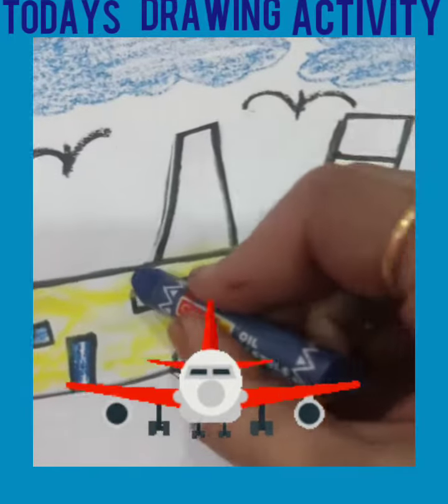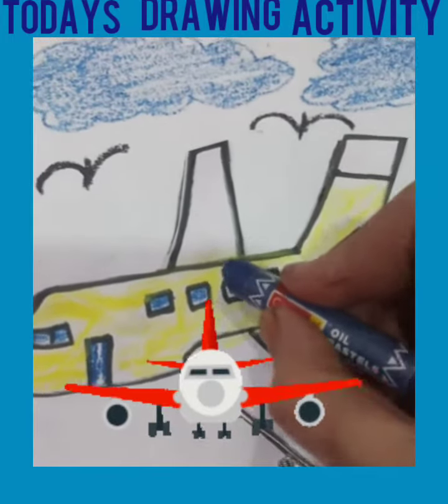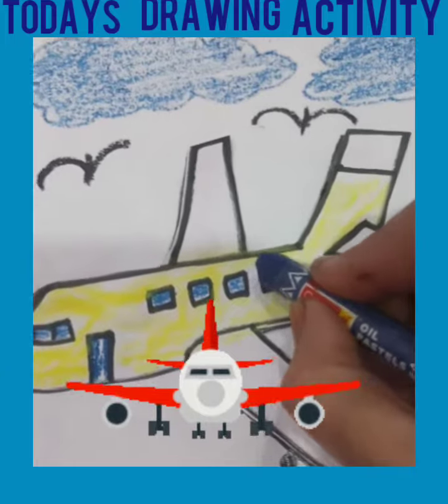Very good. Now we paint with crayon its window with blue color.